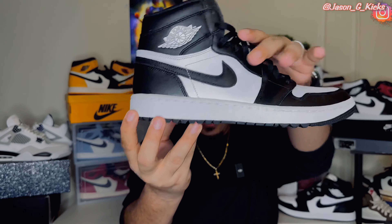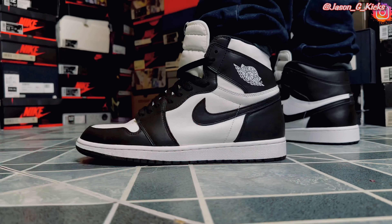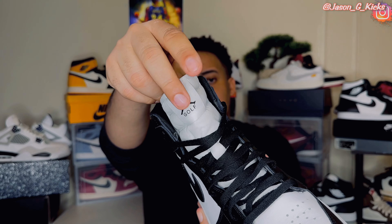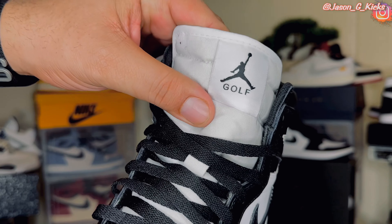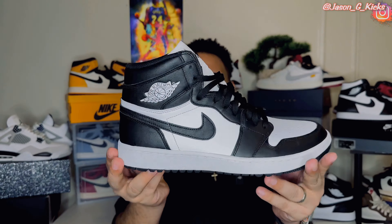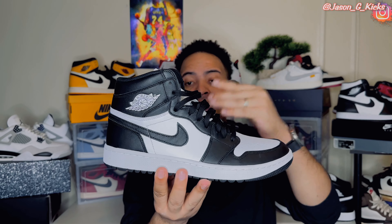All you want to know is: can you wear this shoe normally outside on the street? I think you can, because this is not super noticeable. On feet, no one's going to tell this is a golf shoe unless they really pay attention and look at the tongue tag, where the shoe says 'golf' under the black Jumpman. Other than that, it's going to look just like another regular Jordan 1. It's such a nice colorway — really essential color on these shoes.